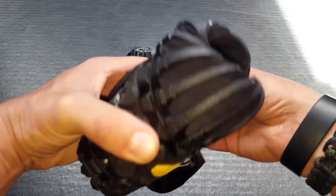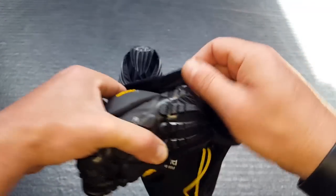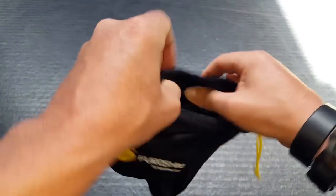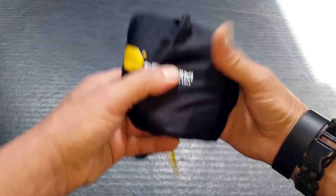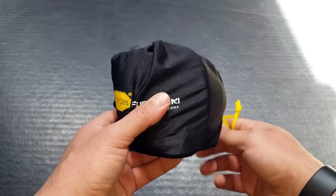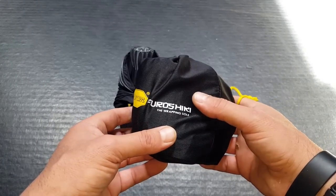They come with this little stuff sack, making them even more compact. You just stuff your shoes in there, cinch it up, throw them in your pack or tie them to your webbing on the outside of the pack, and you are good to go.